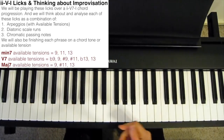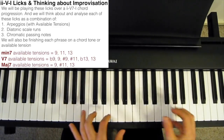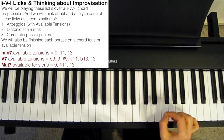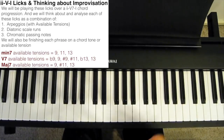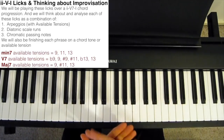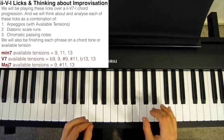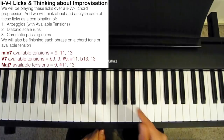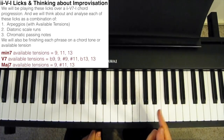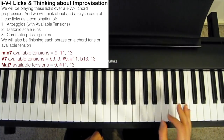Not all tensions are allowed over every chord type. The picture-in-picture has a brief summary of what tensions are considered available for each of the three main chord types. Over a minor 7 chord, we're allowed to add the 9th, 11th, and 13th. Over a dominant 7, we're allowed to add the b9, 9, sharp 9, sharp 11, flat 13, or 13th. And over a major 7 chord, we're allowed to add the 9th, sharp 11th, or 13th.